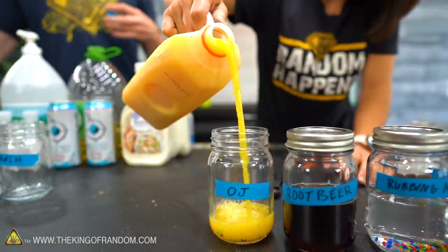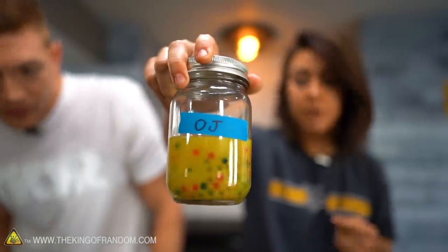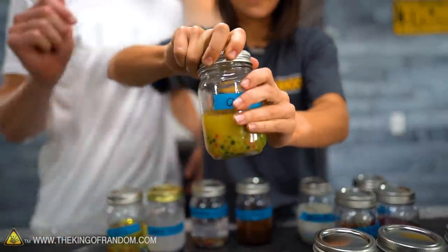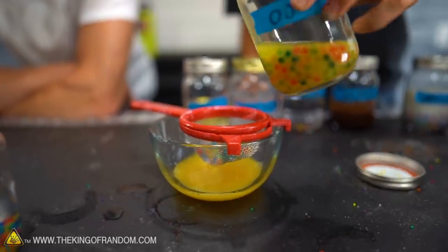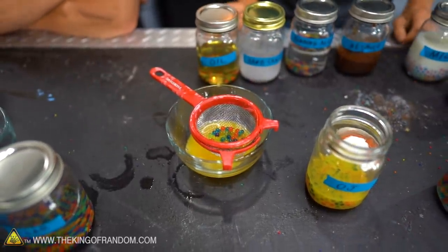Now we're going to check out our OJ. They did a pretty good job of growing — I'm impressed with their size. It's kind of hard to see in the OJ, but they're bigger than the vinegar, though smaller than the water, the tonic water, and the Bang.